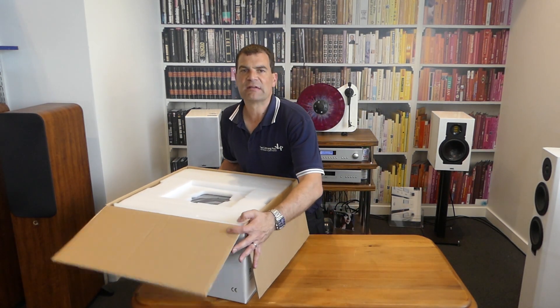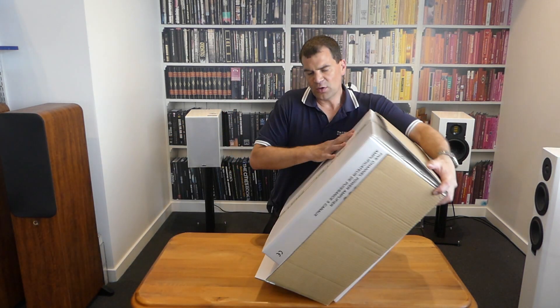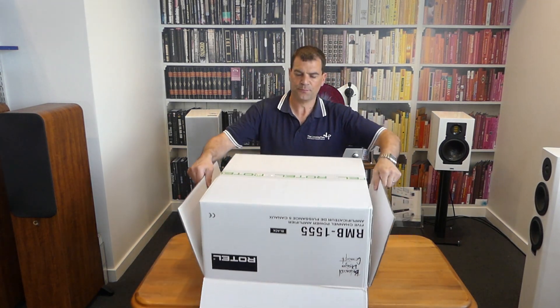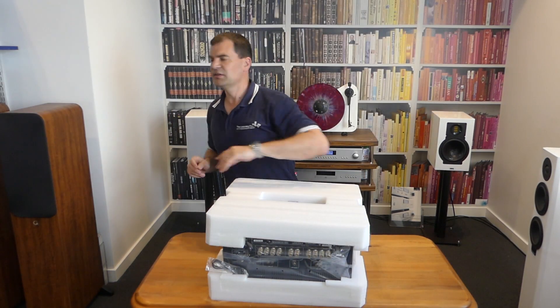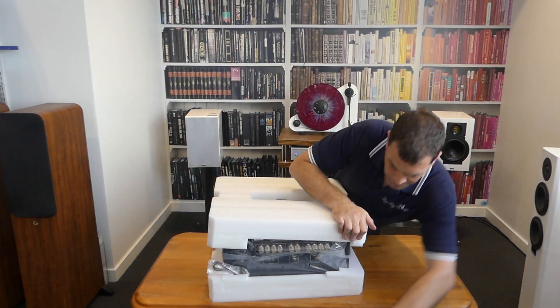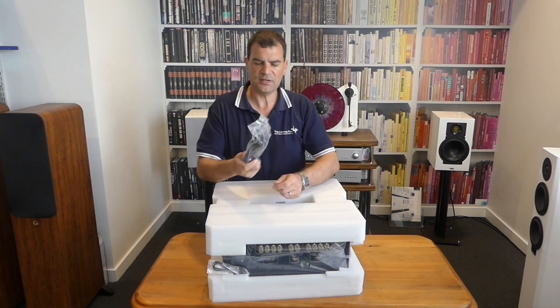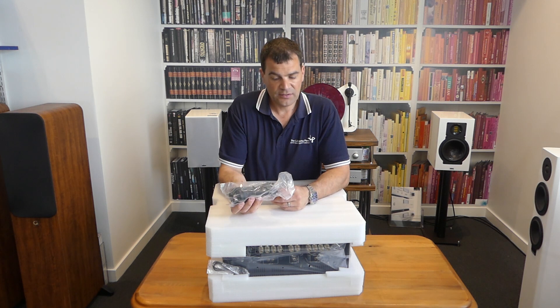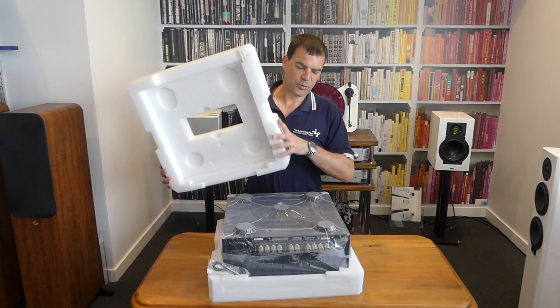The next step is relatively straightforward. Like anything heavy, you should consider taking the box off the product rather than the product out of the box — that simple technique can save a significant amount of effort. What's fallen forward out of here is the IEC power cord, a three-pin power cord for the amplifier.